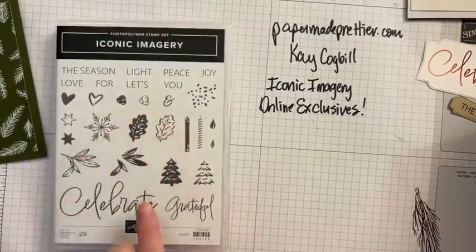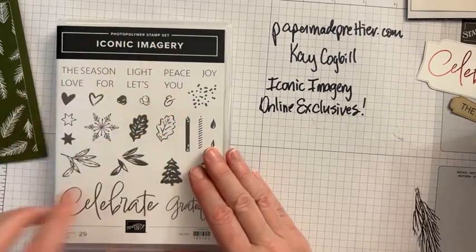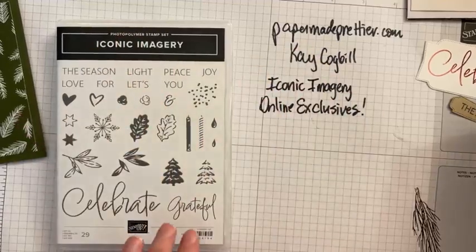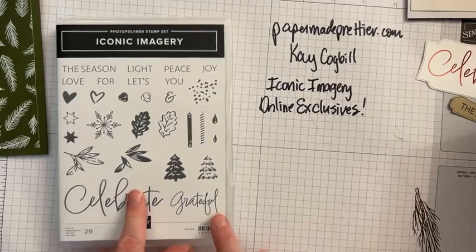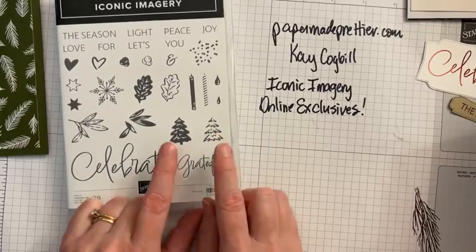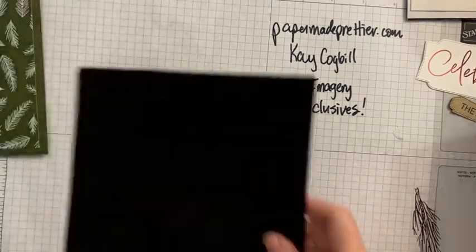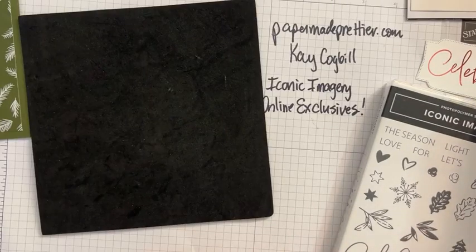One other thing I love about this stamp set — it's got lots of cute little images. If you get on Pinterest and type in iconic imagery, there's a card going around that's Stampin' Up Design that a lot of people have CASEd that uses them in like a little Christmas quilt. It's so cute, so go look for that. I'm going to use the tree, the boughs, and the berries. The cool thing about it is it's a two-step stamp, and that means you can get some really cool images with your two-step stamping. I'll show you what I mean by that.